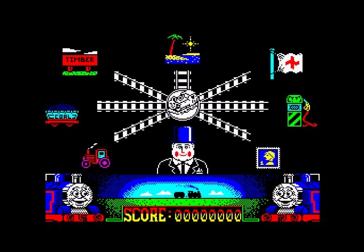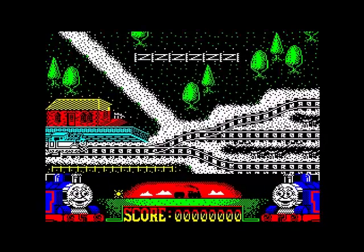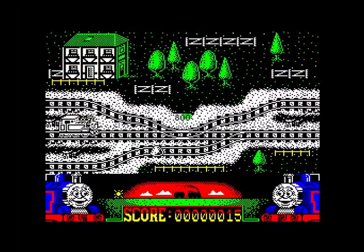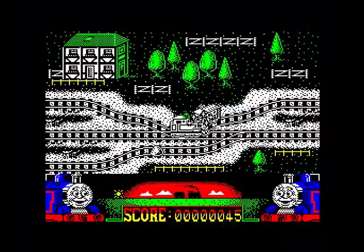Right, so we've got all these tasks to do: to pick up different types of stuff and take something from one place to another. Let's do this one — take the tractor to the bridge. Here we go, Thomas the Tank Engine. And I've just whacked into another train.